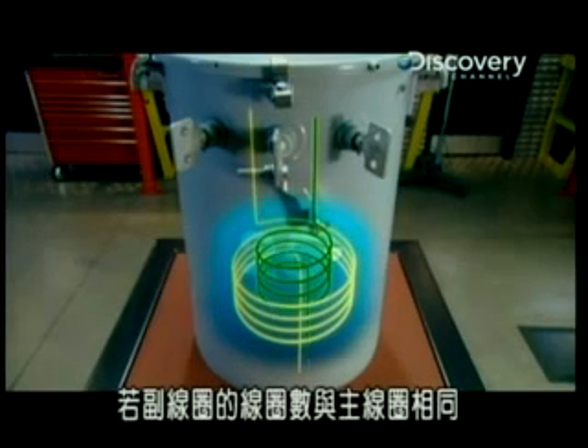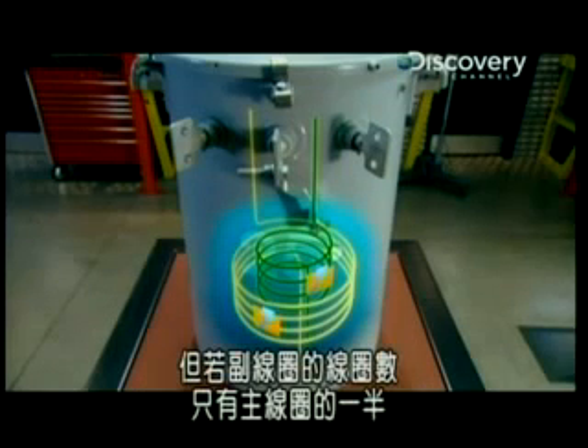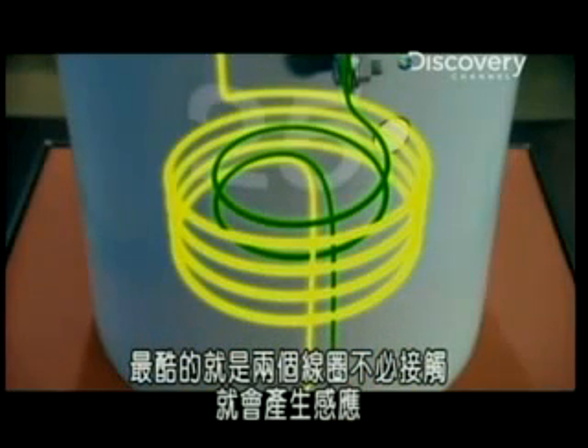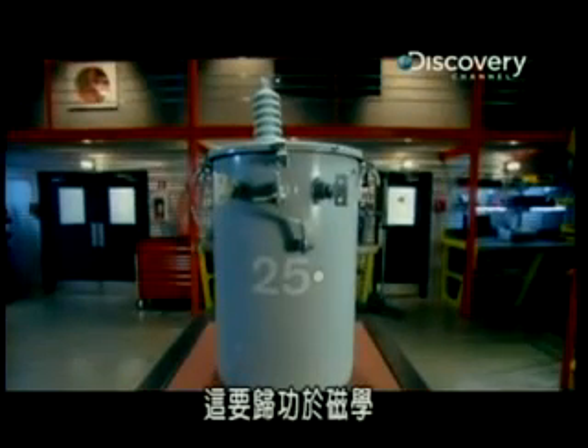Now, if the wire is wound around the secondary coil the same number of times as the primary coil, the current induced in the secondary coil would exactly match the current in the primary coil. But if the wire is wound around half as many times, you get half the voltage. It's as simple as that. The coolest thing about induction is that all this happens without ever having the two coils touch each other. You can chalk that up to the science of magnetism.